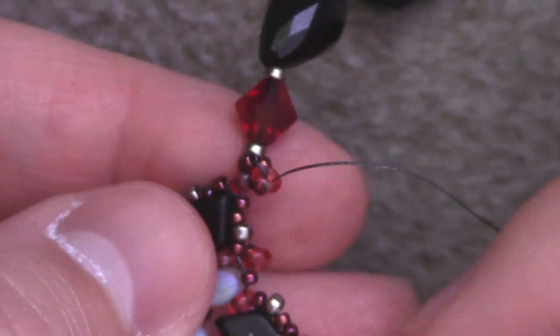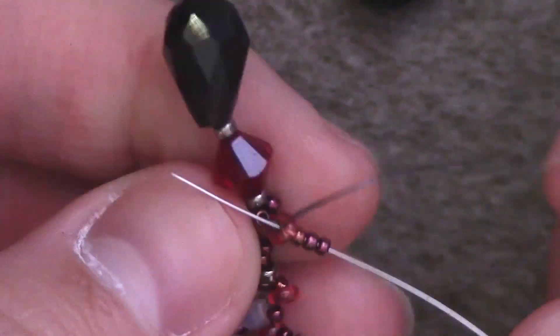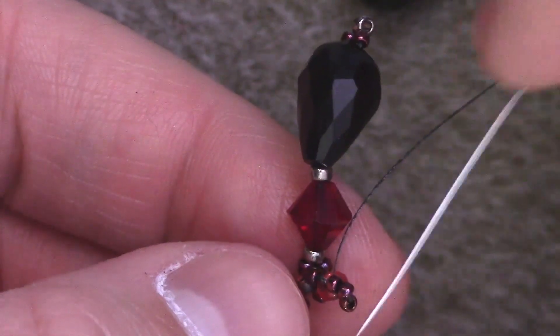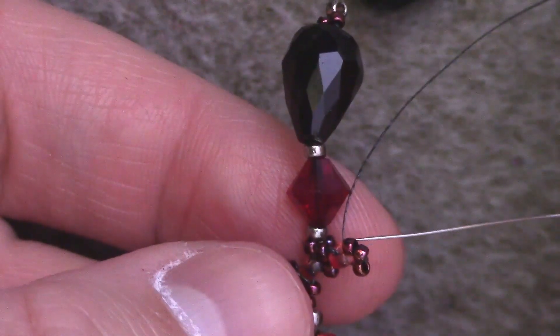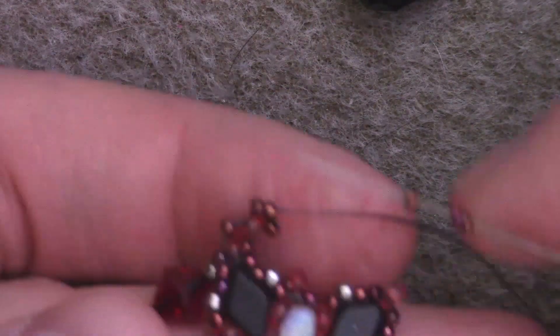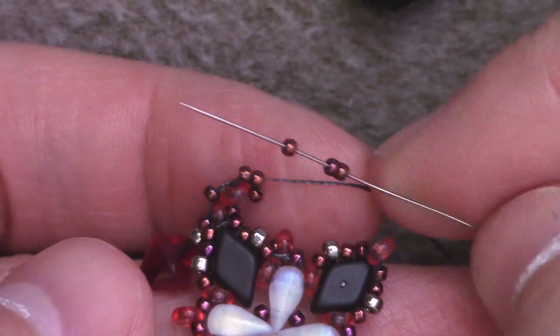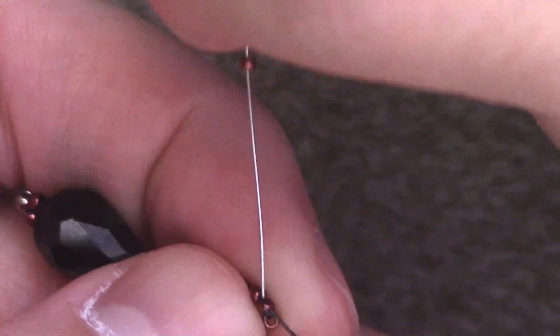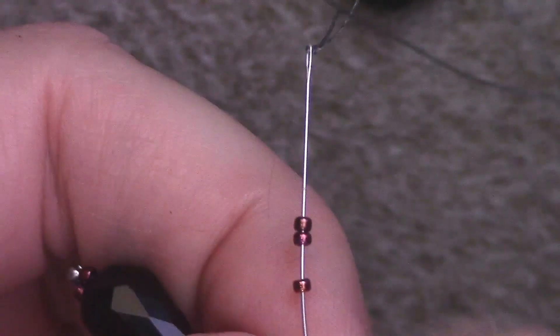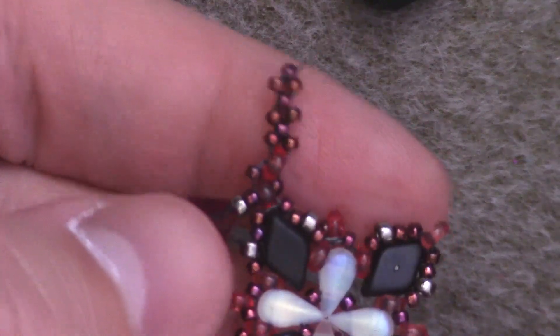Then I want to end up coming out of the demi-round bead at the top. From there, we're going to start normal right angle weave with size 15 seed beads. I have three size 15 seed beads — I'm going to pass through the demi-round at the top, reinforce, and end up coming out at the tip with a size 15. You're just going to repeat that two more times to add three stitches in total. And that is our first tendril done.